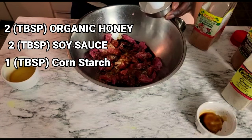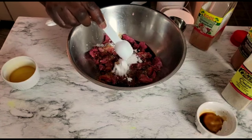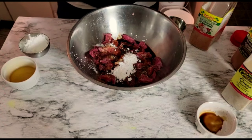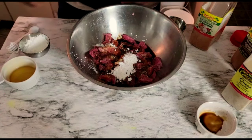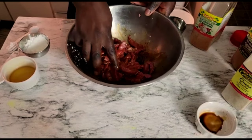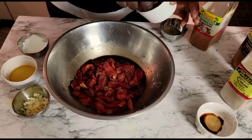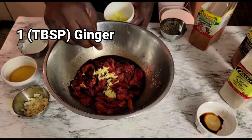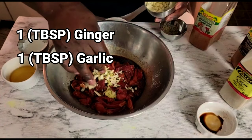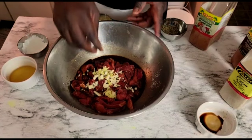Followed up by cornstarch — we're gonna add one tablespoon. We're gonna save the rest of the cornstarch because we'll actually make the sauce when we're cooking up our steak. Then I'm gonna mix it in, add some ginger, then add some garlic — and we're gonna save the rest of the garlic for when we're frying up the steak. Then we're gonna rub it all in.